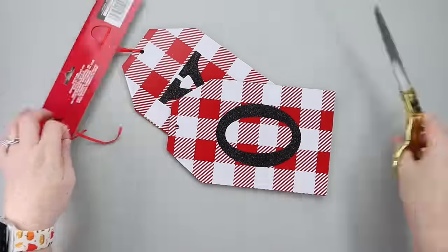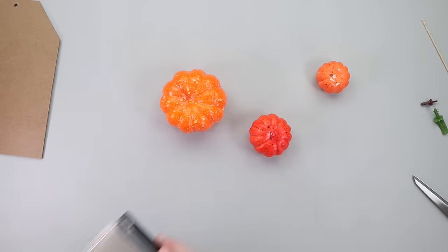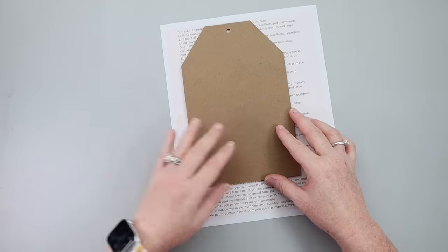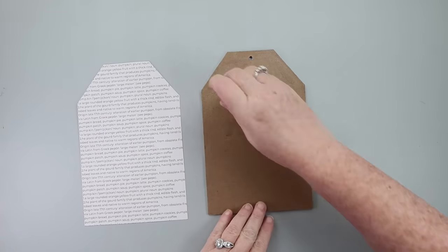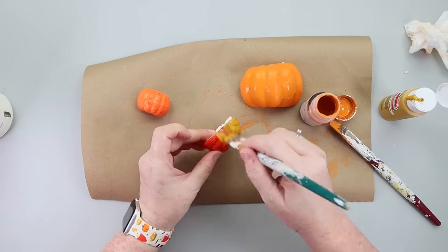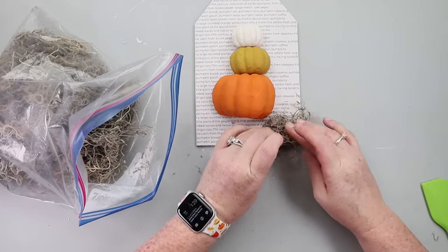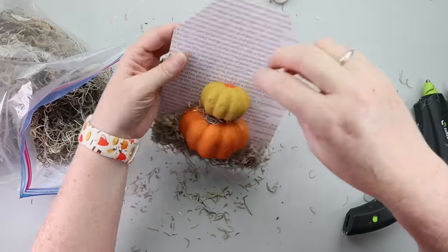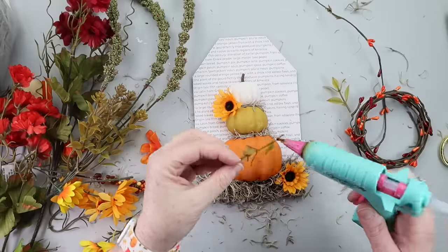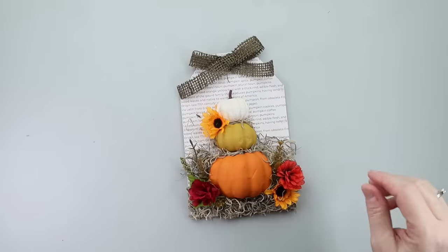Let's make a pumpkin DIY using some leftover Valentine's tags. I started by cutting three different-sized Dollar Tree pumpkins in half with my hobby knife. I found a 'pumpkin definition / all things pumpkin' page online, printed it out, traced it on my tag, cut it down, and used a glue stick to attach it. I painted the pumpkins orange, off-white, and yellow for a candy corn vibe. Then I assembled the scene on the tag: glued down moss at the bottom, layered the pumpkins with moss in between, added Dollar Tree florals, and tied a small burlap ribbon bow. You could add a hanger or display it on a tray.